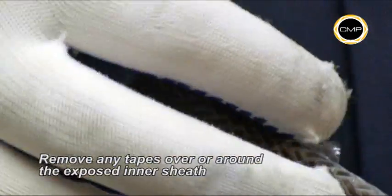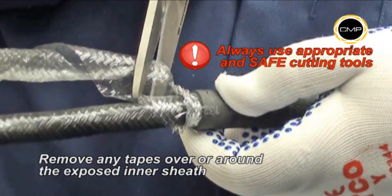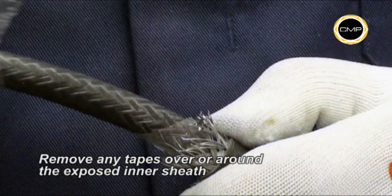Removal of the braiding will leave the cable inner sheath exposed. Any tapes around the inner sheath must also be removed to ensure the seal is in direct contact with the cable sheath.